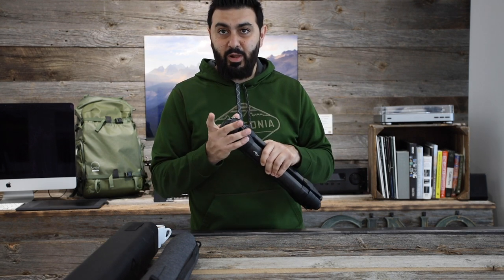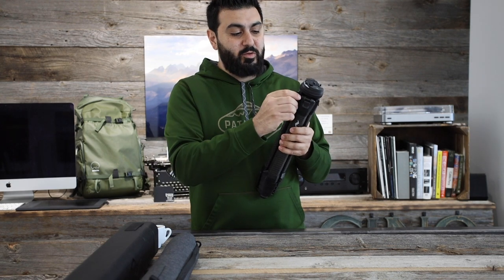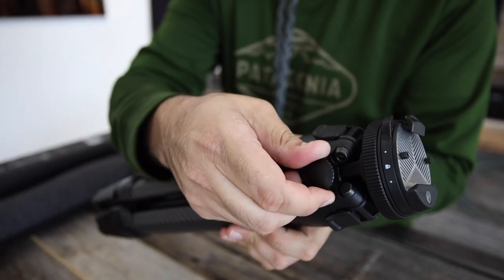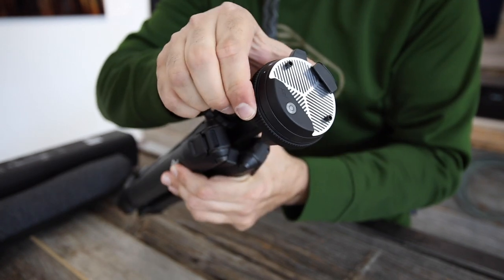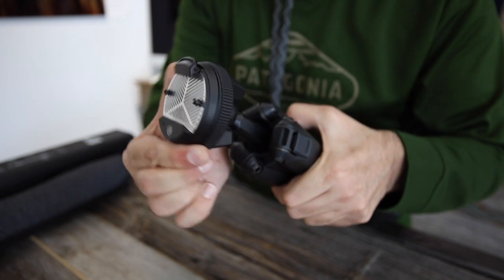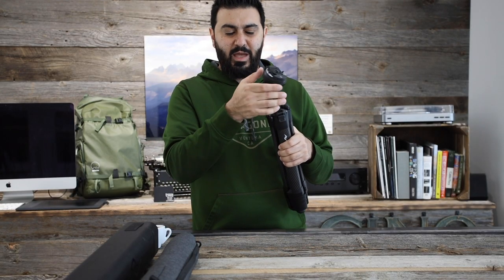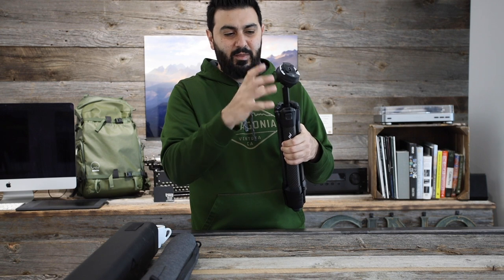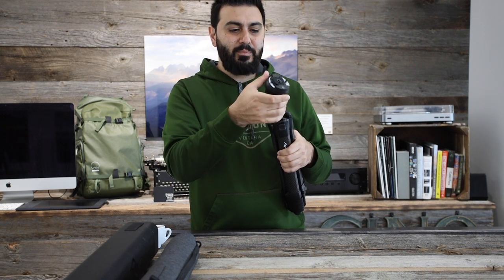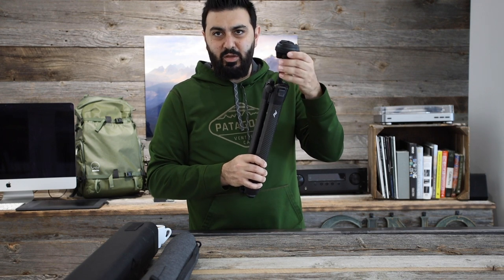The unique thing about this tripod is that they made it really compact — they even redesigned the ball head to fit really snug to the top of the tripod where the legs start. What you do is pull back a little knob, undo it, and you can lift the center column just a little bit to access the ball head. With one unlocking mechanism you can rotate the ball head any direction you want, then lock it back up. I quite like that it's really minimal, though I don't love having to raise the center column to access it — I do get why it's designed this way, just to minimize the size of the tripod.